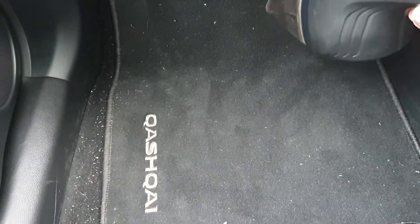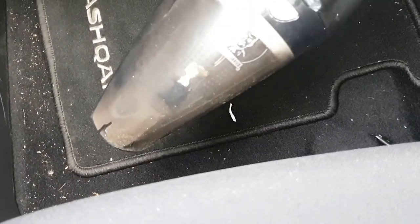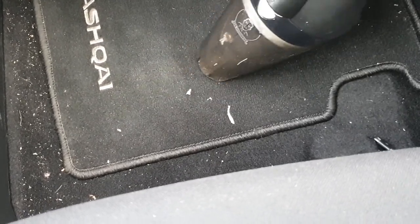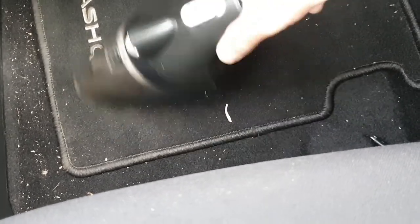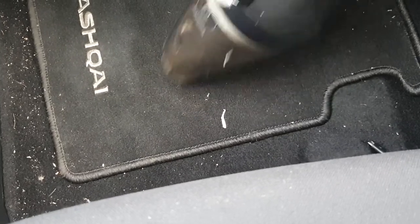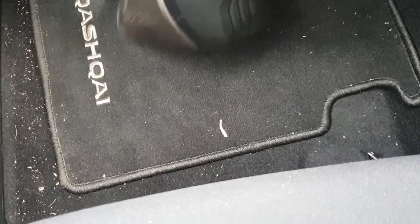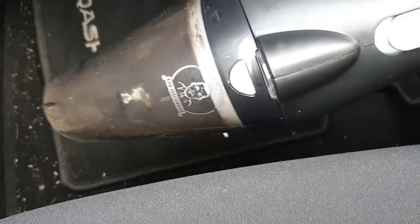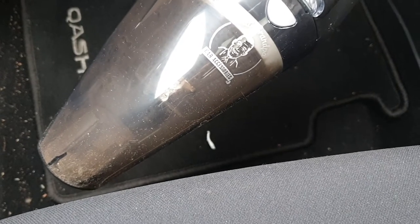So as you can see, it's done pretty well so far. There were quite a few paper pieces which it picked up — quite impressive, not too bad. The first impression is that it looks slightly better than what I had before with the Horter vacuum cleaner. Definitely a slight improvement — early impressions are looking good, not too bad.